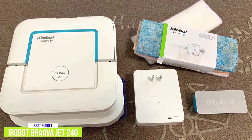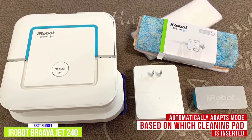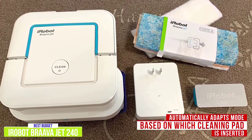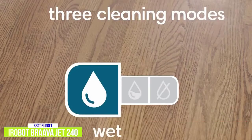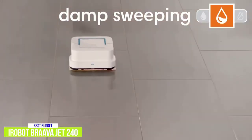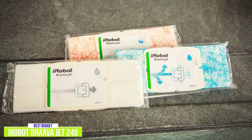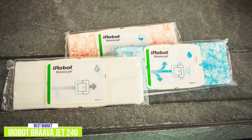One feature of the Brava Jet 240 that makes it versatile is that it will read the type of cleaning pad that is inserted and will automatically clean using the appropriate mode. There are three types of pads: a dry sweeping pad, a damp sweeping pad, and a wet mopping pad, which all come in disposable and washable options, which is great for those who prefer to reuse cleaning pads more than once.